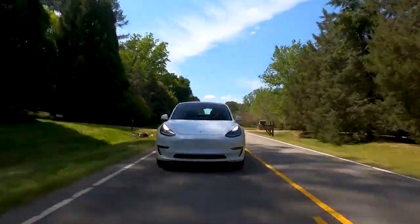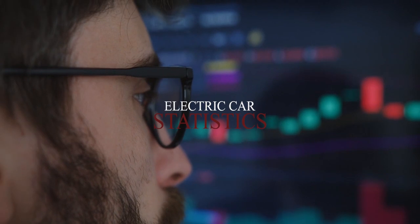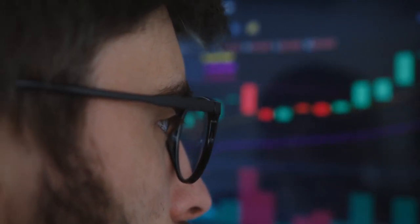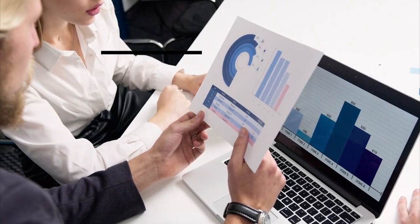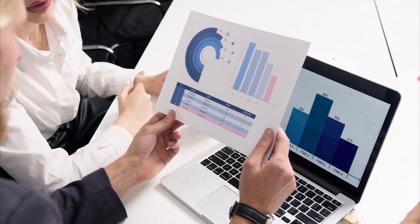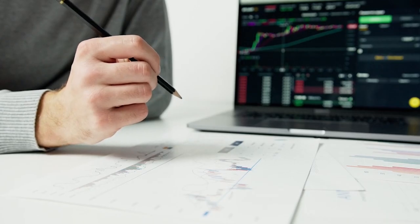Electric car statistics: the electric vehicle industry continues to set records. Electric vehicle sales increased 40% year over year, accounting for 2.6 percent of global car sales and about one percent of global car stock in 2019.